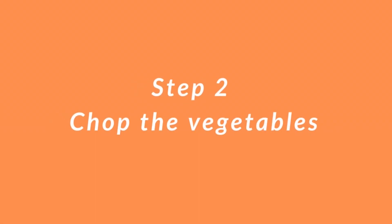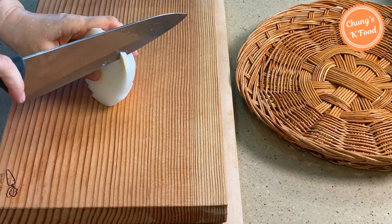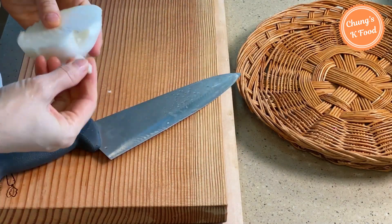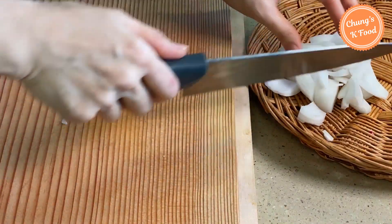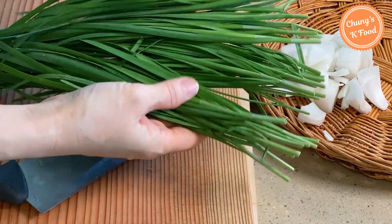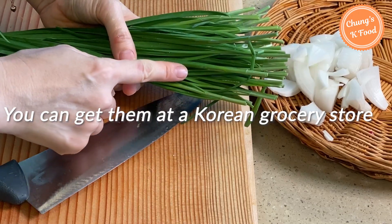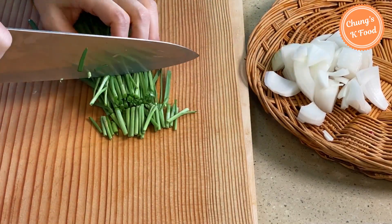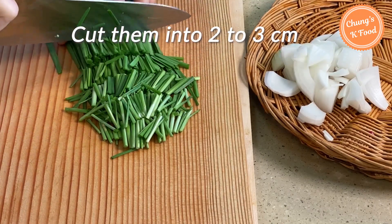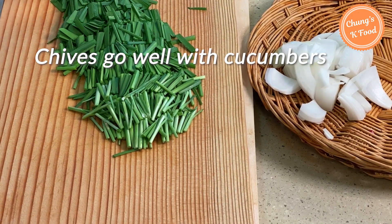Step 2: chop the vegetables. Use only half an onion — remove the root and cut it into suitable-sized pieces. If you have chives, chop a handful. You can find chives at a Korean grocery store; if not, just add a little green onion. Cut the chives into two to three centimeter pieces. Chives are an ingredient that goes very well with cucumbers.